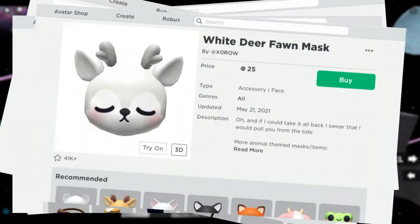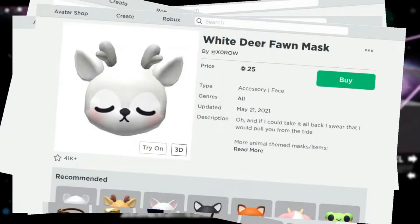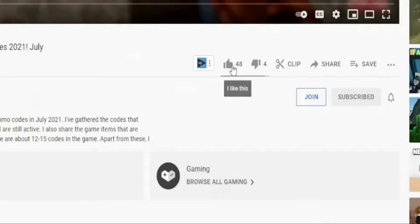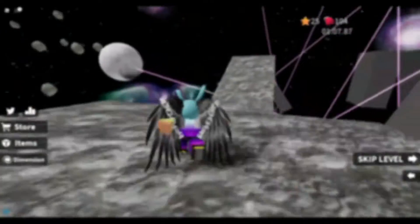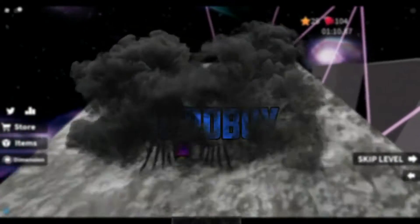Want to get this, this, this, and one of these items in Roblox? Subscribe, like the video, turn on notifications, and leave a comment. Also write the username. Join the draw. Get what you want with 50 Robux.